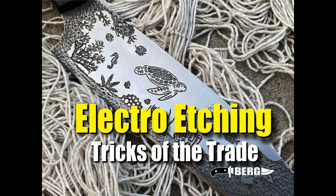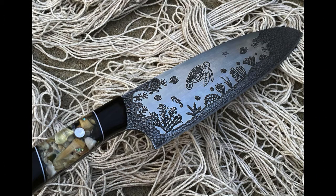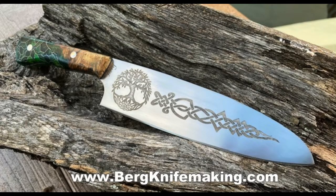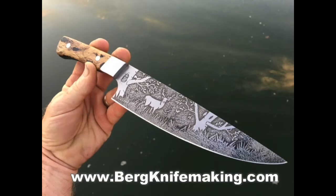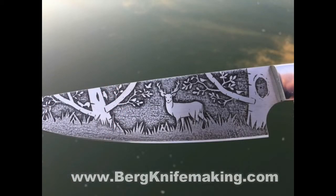Welcome to Bergknifemaking.com. Today we're going to take a look at tricks of the trade of electro etching. This is not a complete how-to video on how to etch or how to electro etch — just the tricks of the trade that I've learned over the last few years. Electro etching is one of the aspects of knife making that I've really got a good grasp on, and I want to pass some of those little tricks on that may make it easier for others and help their finished product come out a little bit nicer.